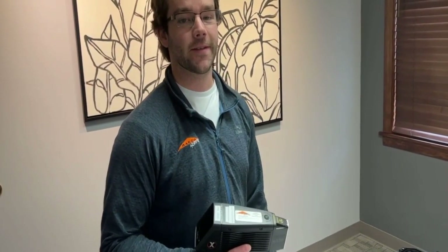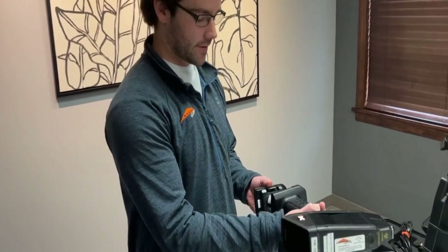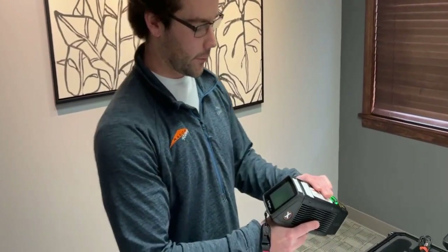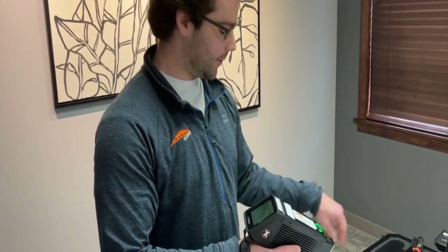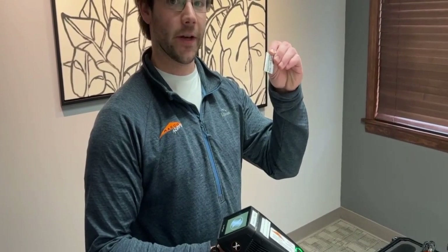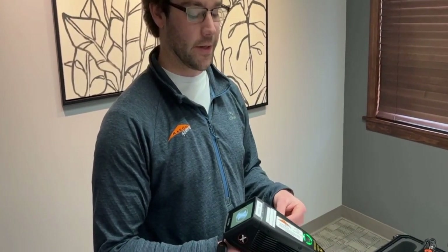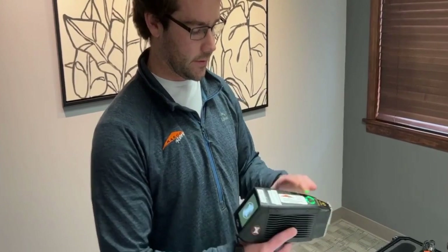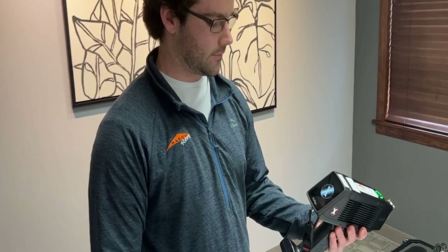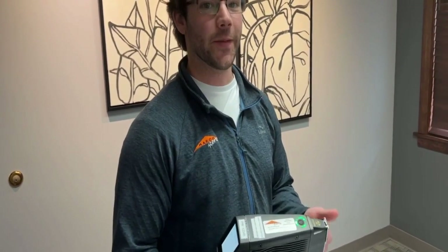My name is Tony from Rayco Rents. I'm a technician here and I'm going to show you how to calibrate the XRF today. The first basic step is to put the battery inside the unit and turn it on — it's going to warm up and might take a little time. The first step to calibrating the XRF is to do a clip cal check, which will test the energy of the unit. As recommended by SIAPS, the manufacturer, calibrations should always be done in the environment that you're going to be doing your testing in.